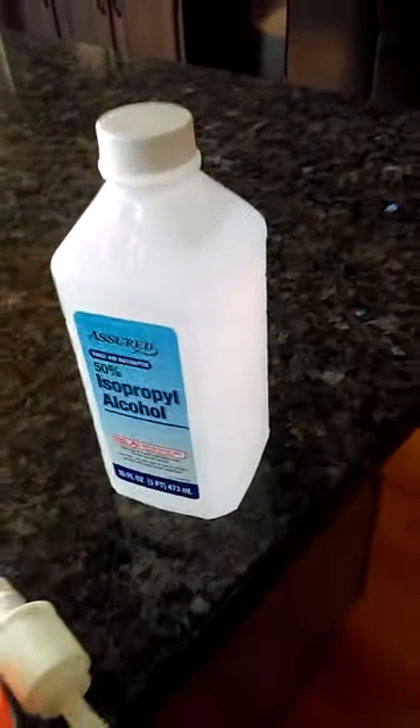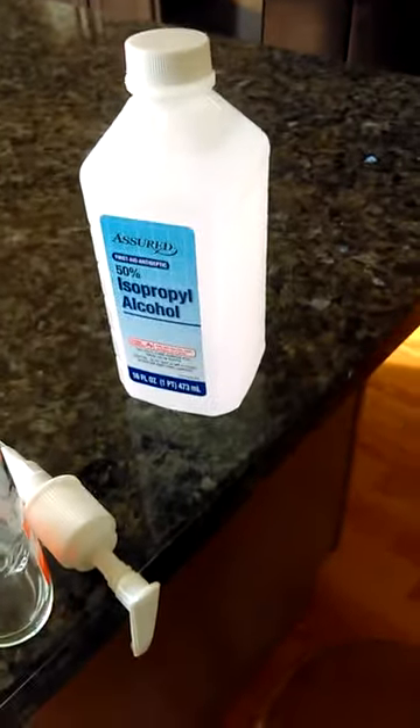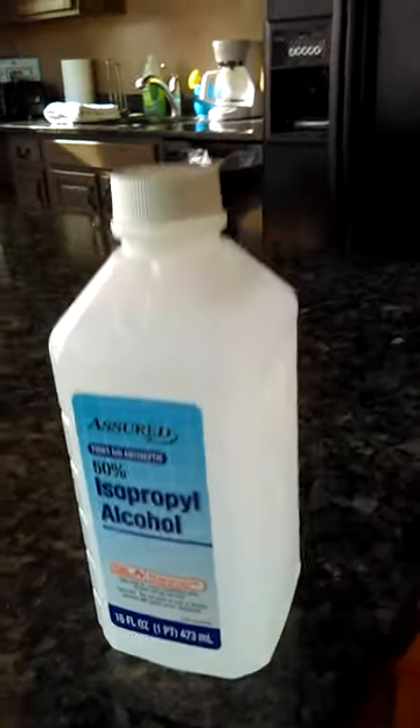What they told me to do is buy some toilet paper — dollar store, four for a dollar — and buy some isopropyl alcohol. Preferably you want 70 or 90 percent, but this is all I had was 50 percent, so it's going to be a great test to see if 50 percent alcohol works.